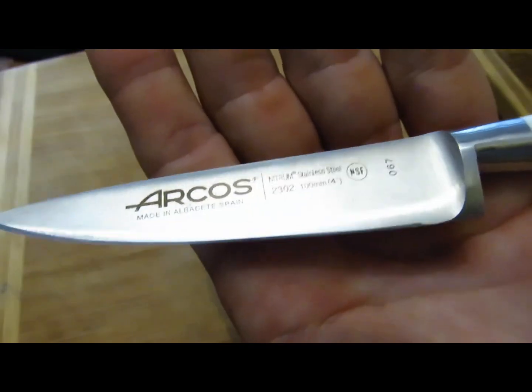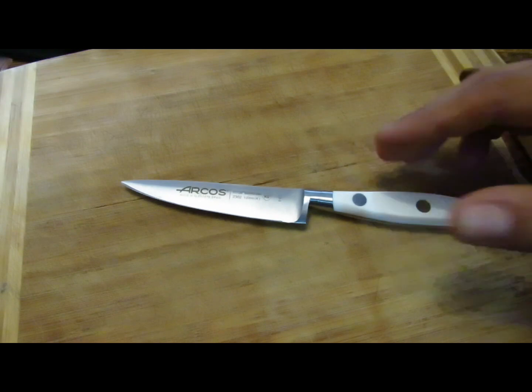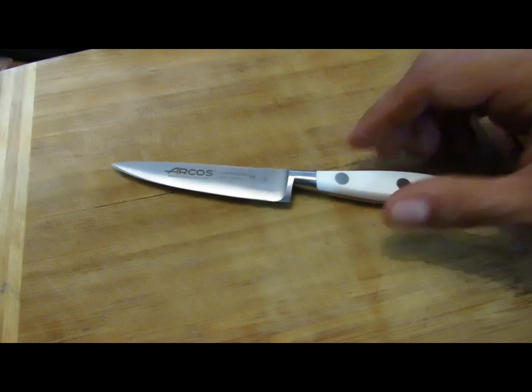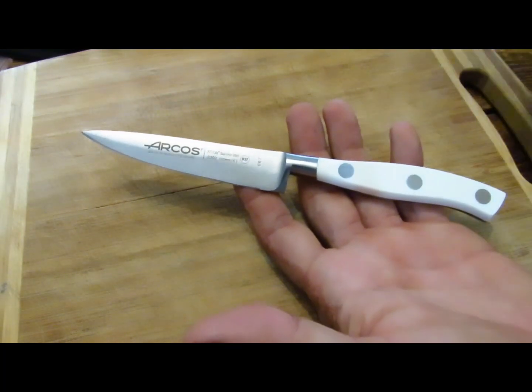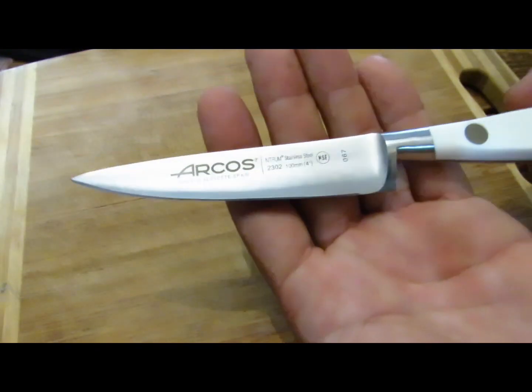C'est fabuleux pourquoi ? Parce que c'est cet acier-là : le nitrium. Je n'ai pas trouvé d'info dessus, mais c'est hallucinant. On vous parle souvent de sensation de coupe, mais là la sensation de coupe elle est juste géniale. Moi j'adore cuisiner, j'adore découper des petits légumes, et je me suis rendu compte que j'achetais même des légumes pour avoir le plaisir de découper avec ça. Je me retrouve devant les poireaux, je me dis ça doit être génial à découper, j'achète des poireaux sans savoir vraiment quoi en faire.